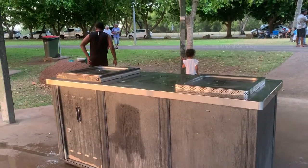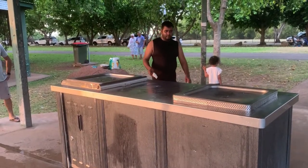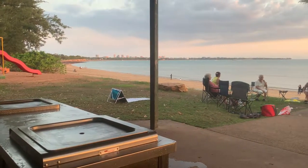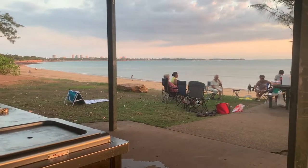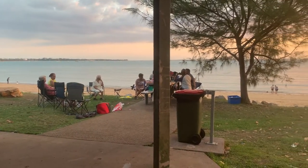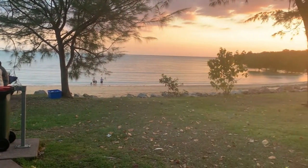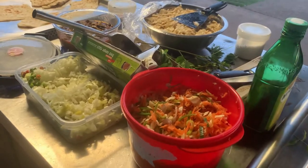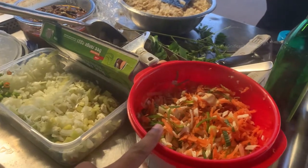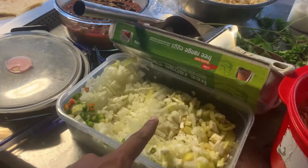Now we are at East Point Beach in Darwin. We finished our cooking and preparations and brought all the stuff here to make this recipe. There are a few barbecue areas at this beach and we are going to prepare this recipe in one of them. Look at this wonderful beach in the evening — it looks amazing. I will show you the things and food items we brought here to make the kothurotty. There are chopped vegetables like carrot, leeks, and cabbage.